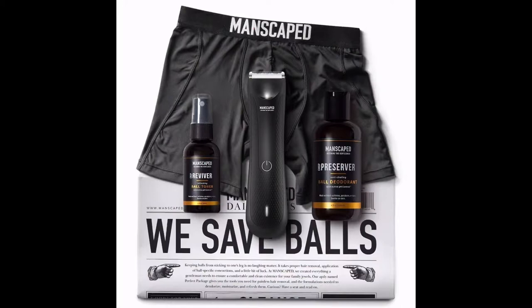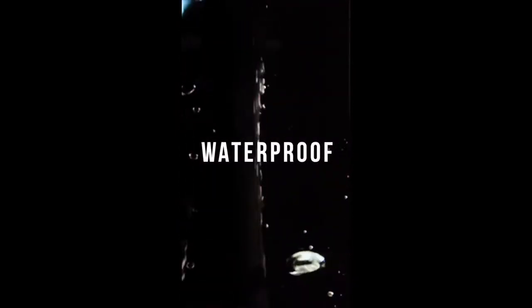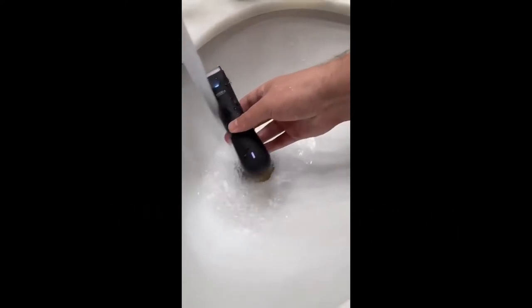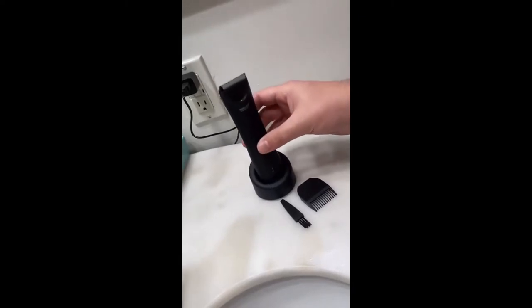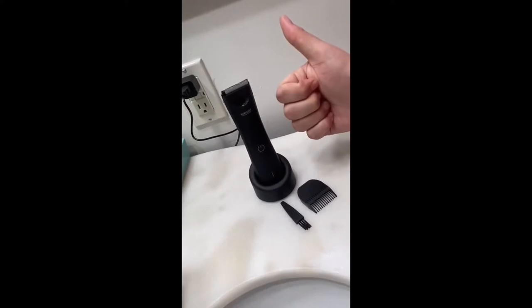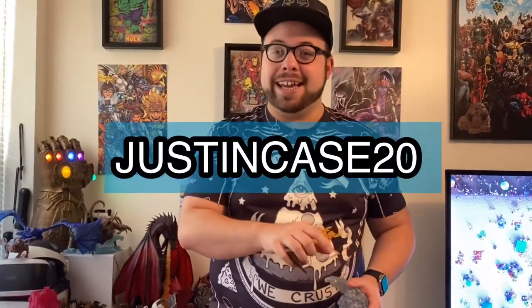This video is brought to you by Manscaped — the only men's brand dedicated to below-the-waist grooming and hygiene. With the Perfect Package 3.0 you get the Lawnmower 3.0, featuring LED lights, a 7000 RPM motor, cordless and rechargeable, waterproof, and skin-safe technology so you won't cut yourself. Head to manscaped.com and use promo code justincase20 for 20% off. As a subscriber you get 20% off instantly, a replacement blade delivered every three months, and for a limited time two free gifts: the Shed travel bag and Manscaped boxer briefs, plus ball deodorant. Links are in the description below.